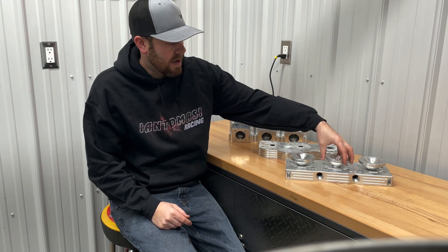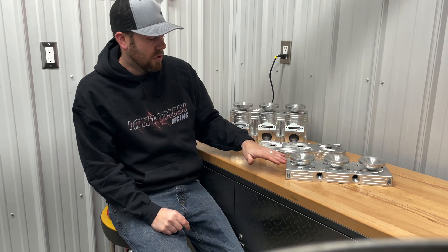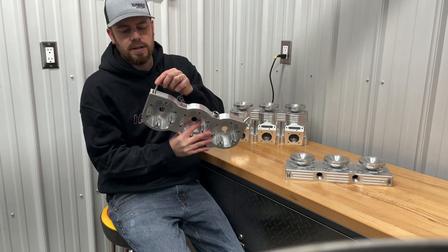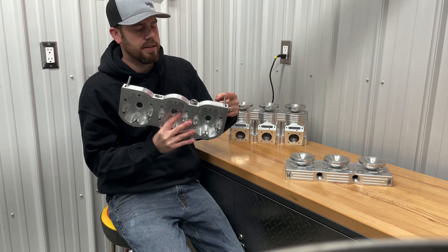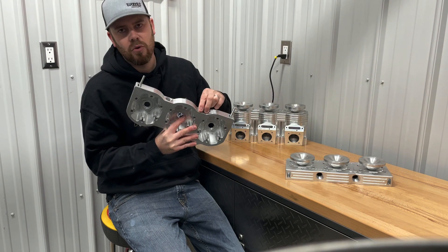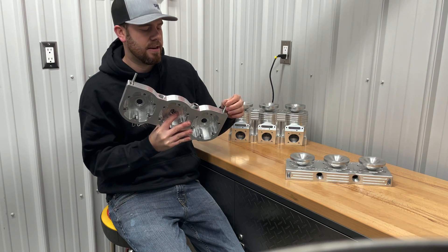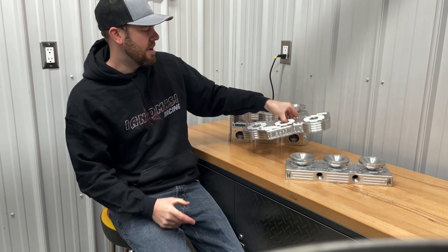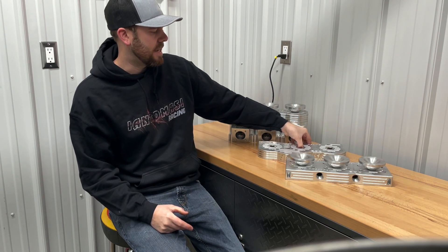Another major advantage also with having these one piece billet heads is the torque arms are built right into the billet aluminum, just adding more to that strength and dexterity, and having that motor not want to twist and really do anything funky in that chassis.